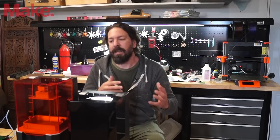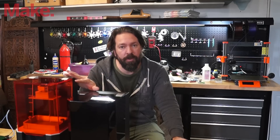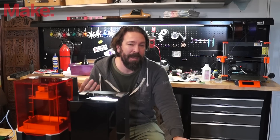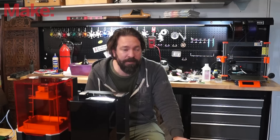Before I jump into that, I need to point out a couple of things. Prusa did not sponsor this video — they did send review units for us to check out, but that's it. It is not sponsored. However, I personally use a Prusa MK3S, and it's probably my favorite printer I've ever used, so I might be a little biased.